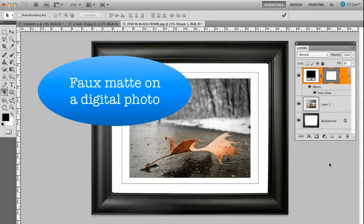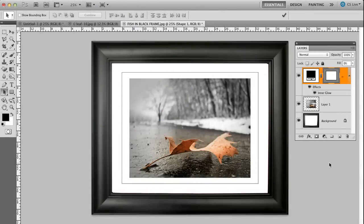I want to show you a quick way to make a fake matte on a digital photo. Here's a photograph I took and then I just applied a fake matte around it — I was actually going to print this out. I have a frame on here to kind of show you how it would look. So this is the matte right in here. It looks like a real matte that you would purchase, but it's really just a graphic drawn in Photoshop. Let me show you how to do this.